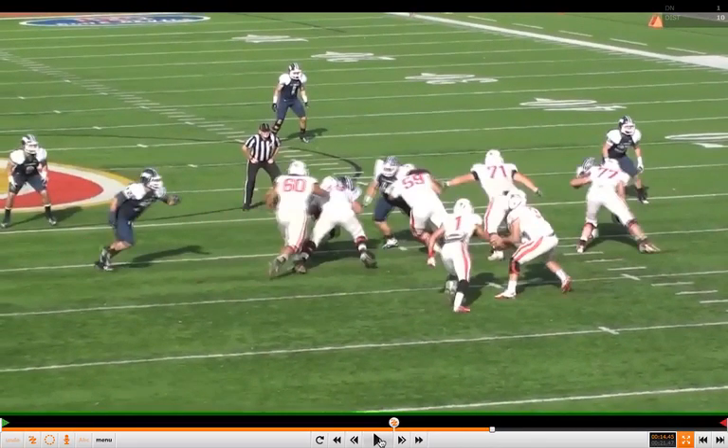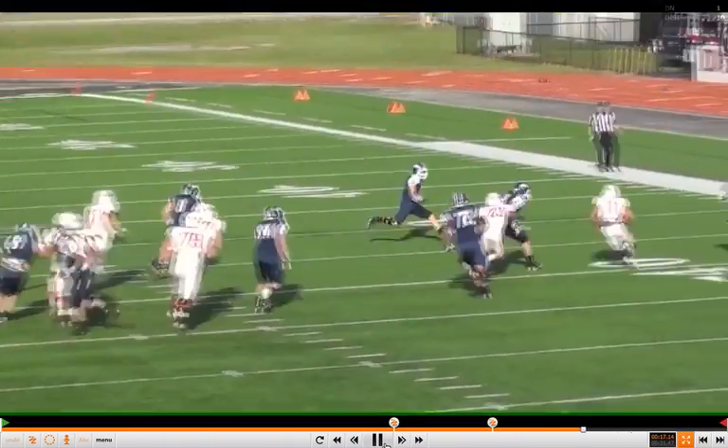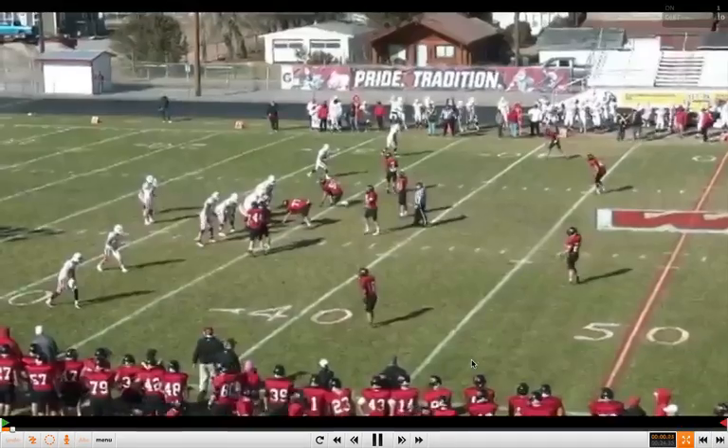We're comboing here. It's going to be a read principle, so the backside tackle is going to help out on minus one. The quarterback makes the give read, and that's the bounce cut. Coach talks about the bounce cut and how he reads it in the full clinic report on the website.